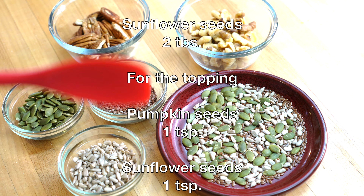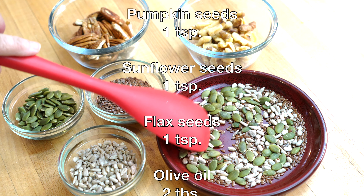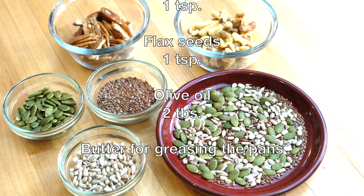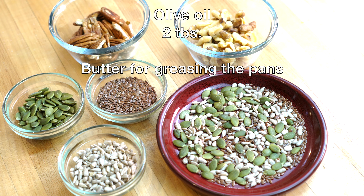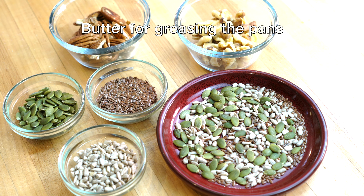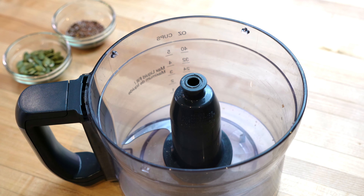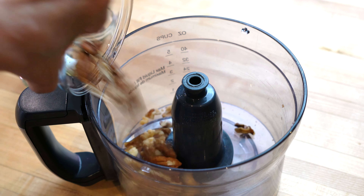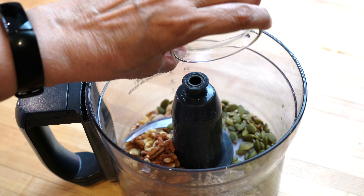Two tablespoons of sunflower seeds, and we will need an extra one teaspoon each of pumpkin seeds, sunflower seeds, and flax seeds to top the bread. Besides this, we will need two tablespoons of olive oil or any oil you have, and some butter for greasing the pans. We will coarsely grind the walnuts, pecans, and the two tablespoons each of pumpkin, sunflower, and flax seeds, and set them aside.